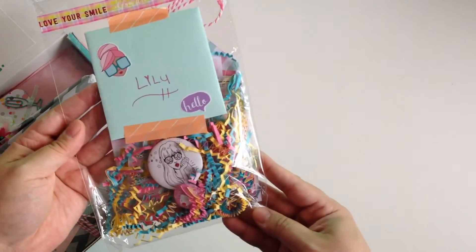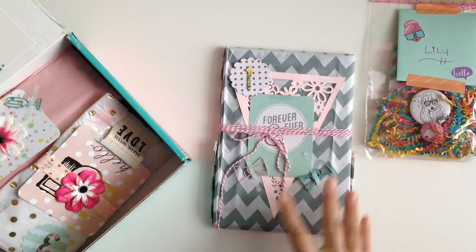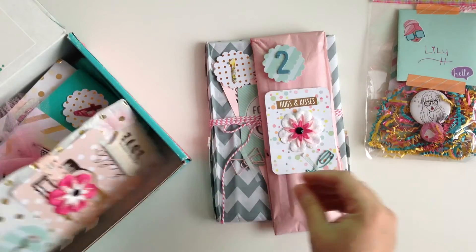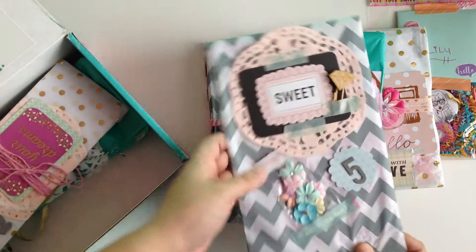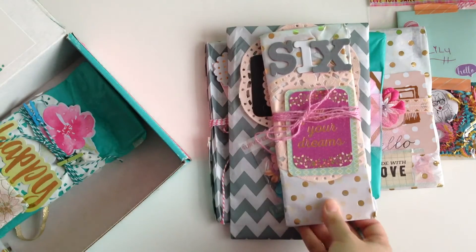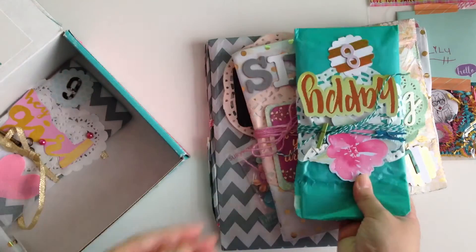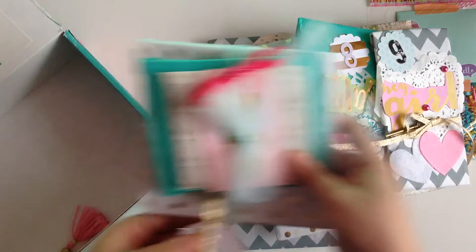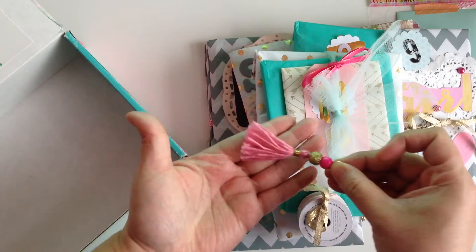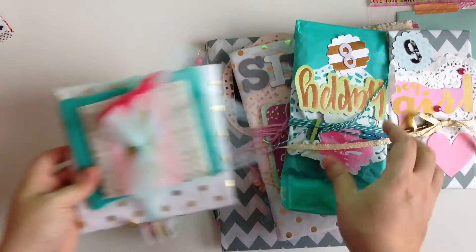How freaking cute is this? I'm going to move the box over to start taking out the stuff. There's this little packet right here, and then we have numbers one through ten — cute little tassel. Alright, let me move the box and we are going to dig in.